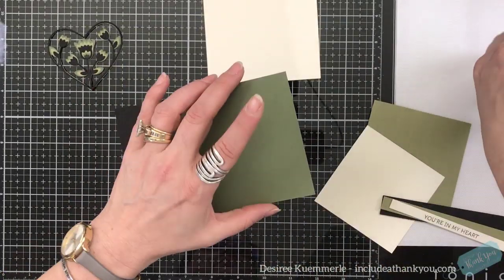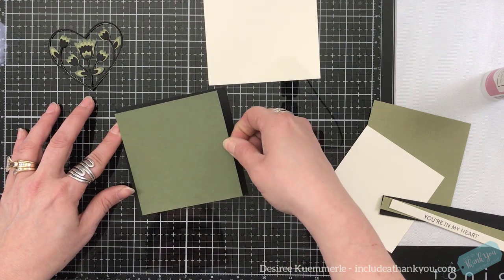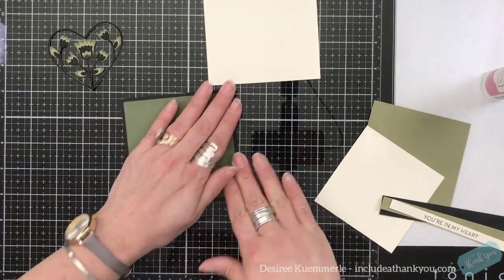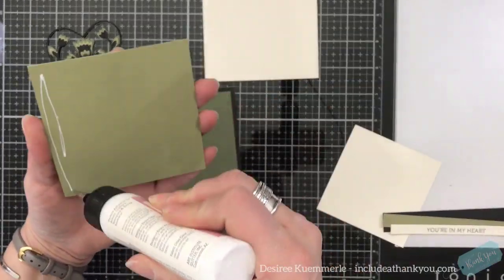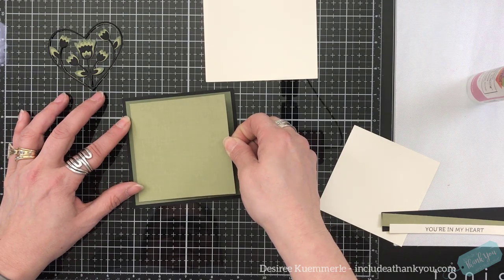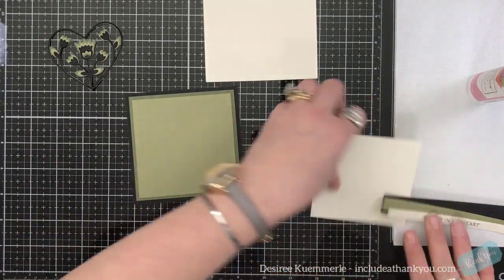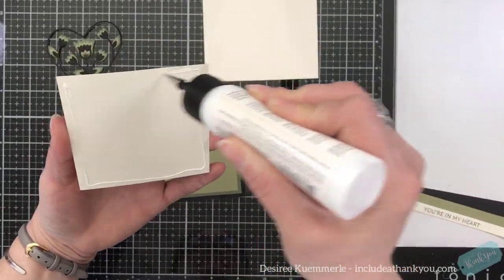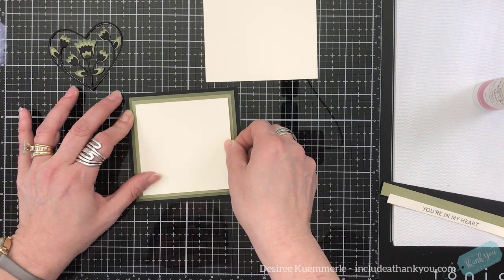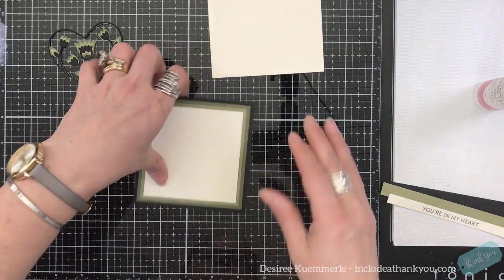For these panels, these are just simple squares. I'm starting with a four and a quarter inch square, coming down to a four inch square, then a three and three quarter inch square, and finally a three and a half inch square. Just by layering solid or patterned card stock like this, you create an illusion without adding any foam squares.